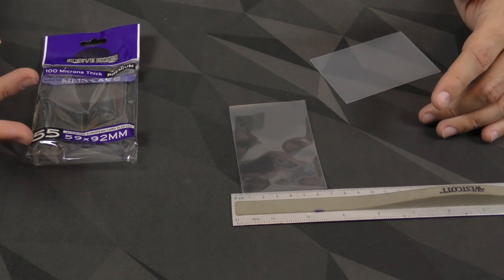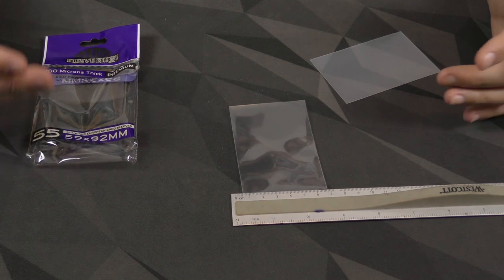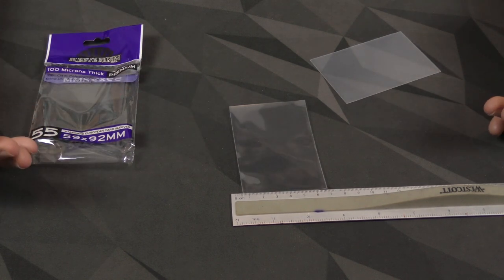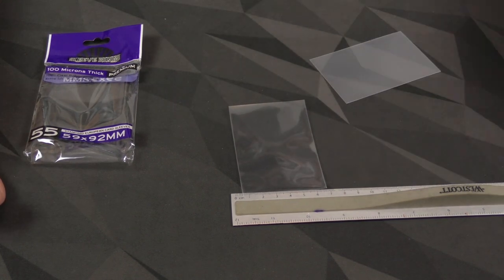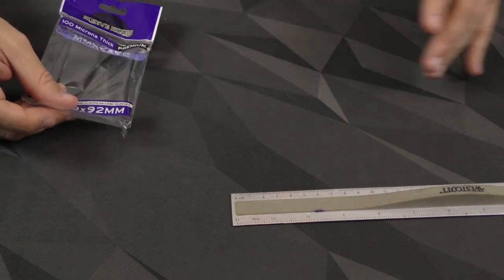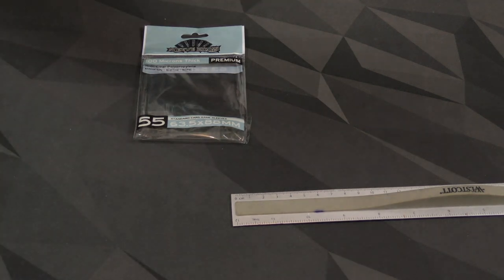Unfortunately, if you want to buy this brand, you have to know that the sizes they list must mean the card size instead of what the sleeve actually is — as opposed to other brands like Game Genic, which tells you what size the sleeve itself is. And this is going to hold true for the regular standard size as well.